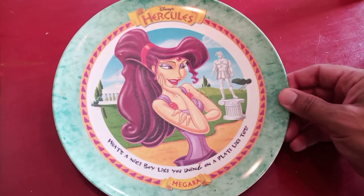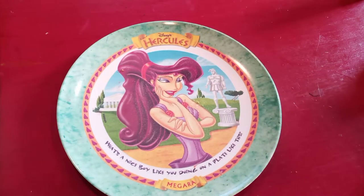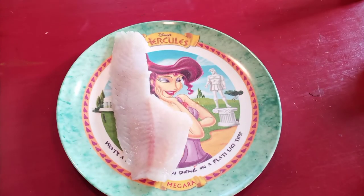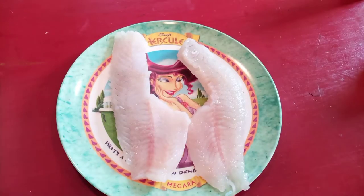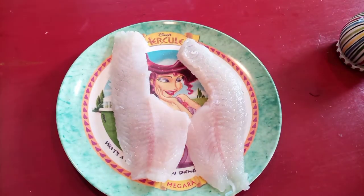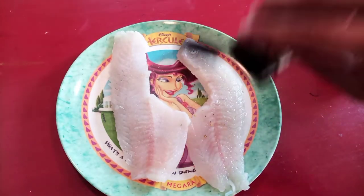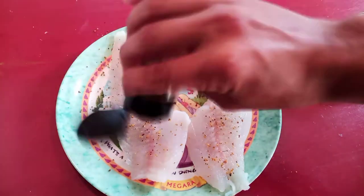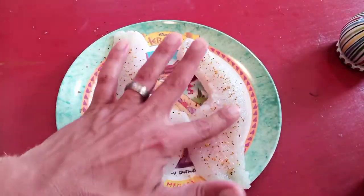Start by grabbing your finest circa-1997 McDonald's commemorative Hercules plates and throwing your fish fillets right on top. Now of course these fillets are pretty dry, so we're just gonna hit them with some plain salt and some lemon pepper seasoning, because that's easy and because lemon and fish go together like peas and carrots — or something else that Tom Hanks said some time ago.